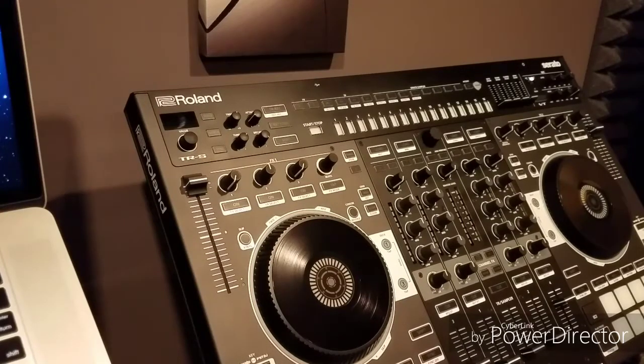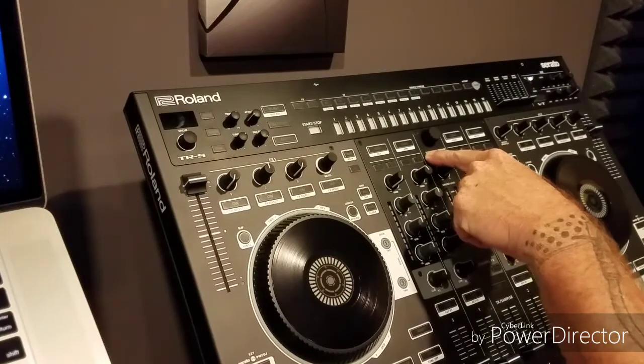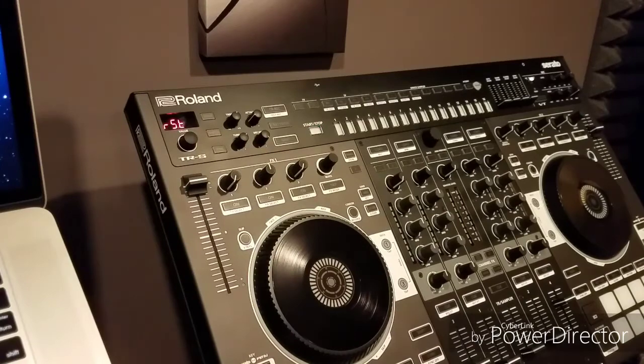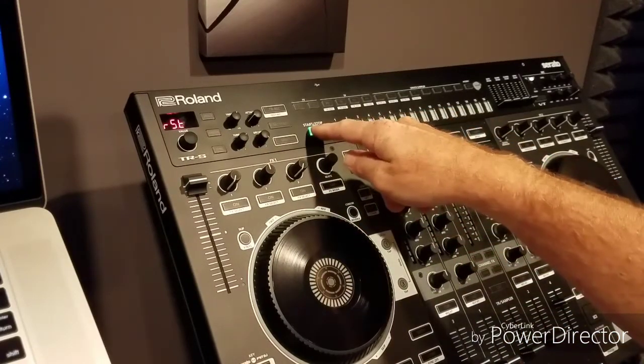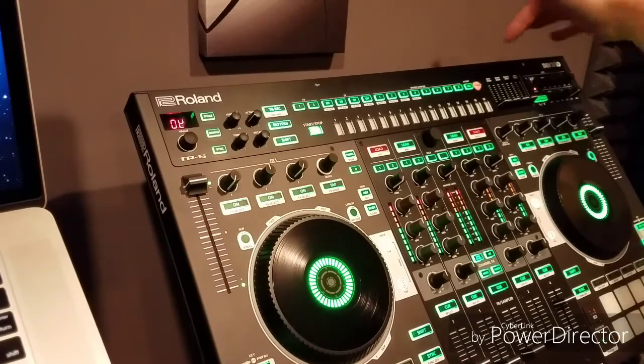When you do a factory reset it is going to erase all those patterns, so if you want to keep them, do a backup. To do the factory reset, hold the back button when powering up. Hold it till it is powered up. You will see it says RST for reset and your start/stop button will blink. Push start/stop. It will go through its process. When it says OK and everything is lit up, it has done a factory reset. You can power down.